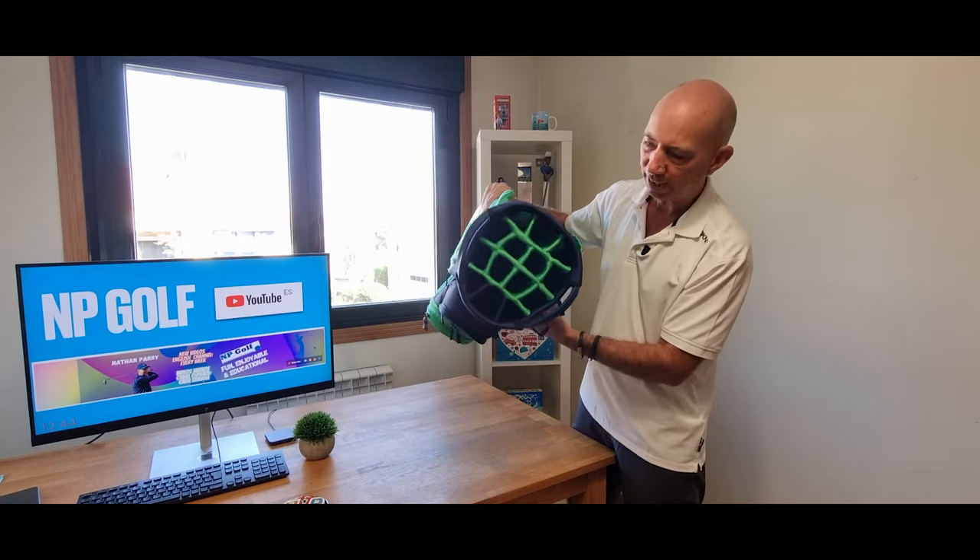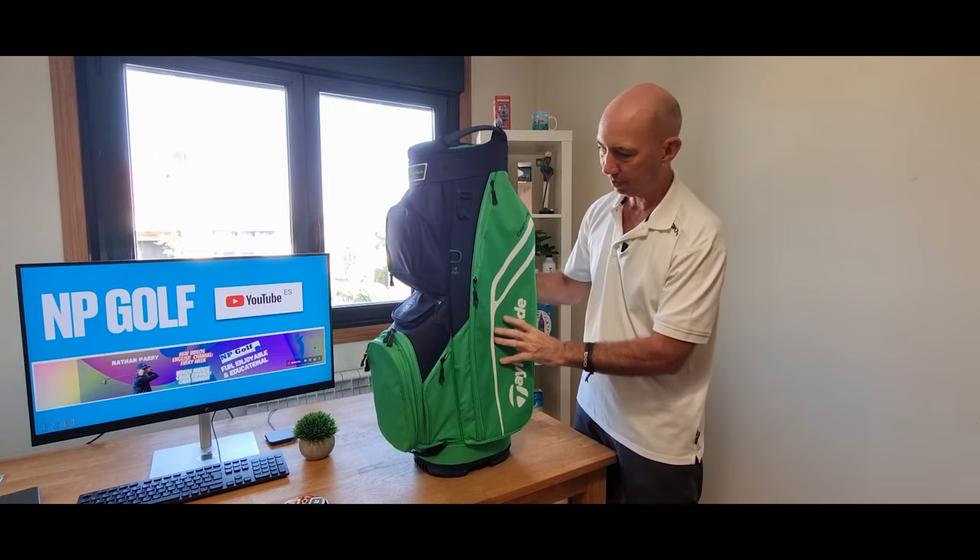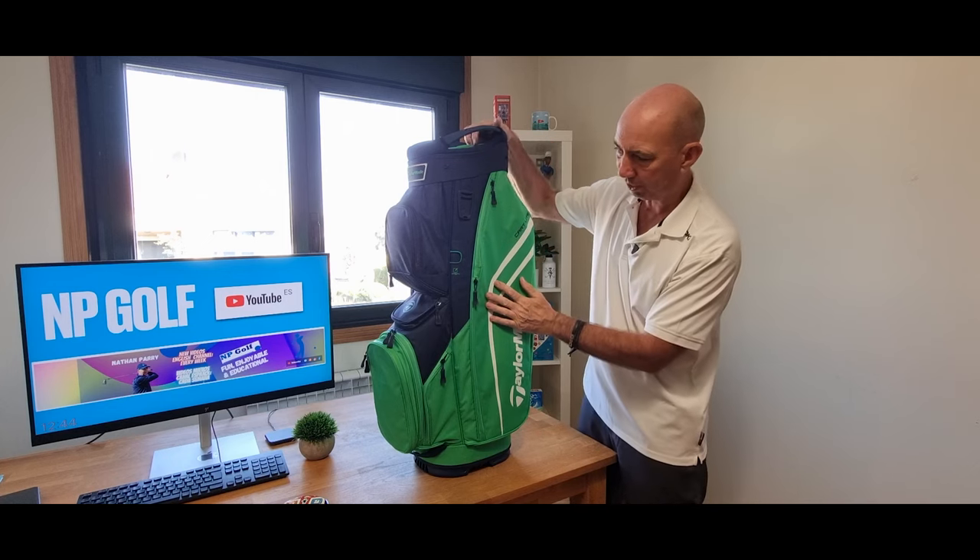It has a 14-way divider, handles on each side — solid, protects it. Let's have a look at it. There are different colors to choose from; this is the green and blue one.